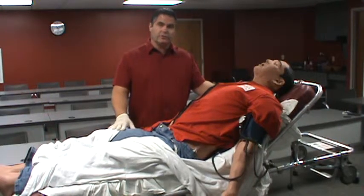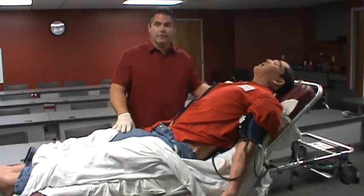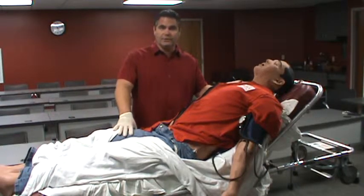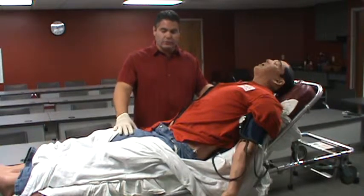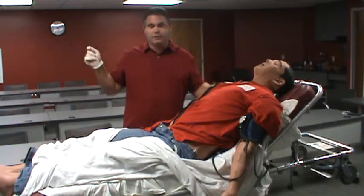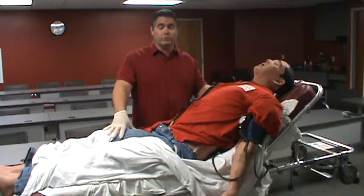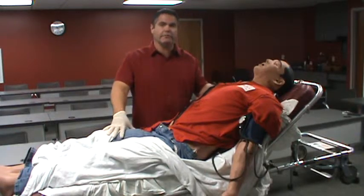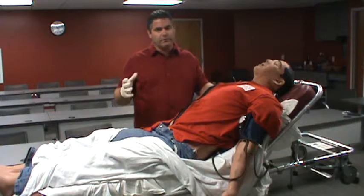If there's ever a question in the middle of a simulation, please just ask — we'll tell you if you can obtain it from the simulator or if we have to give you that information. This simulation process is high-fidelity, meaning it's real time. It's not like an ACLS course where you say a drug is given and move on. You give the drug and the body will respond appropriately. If you say you'd get another set of vitals, you're going to take another set of vitals — we're not going to give it to you. It's all real time, and that's part of the learning process.